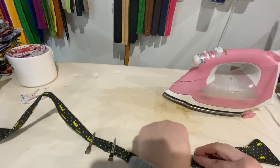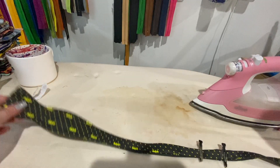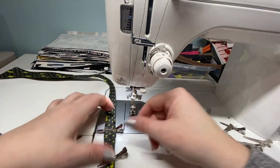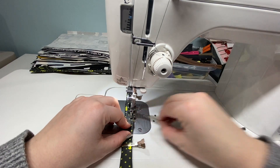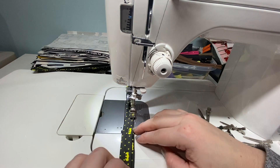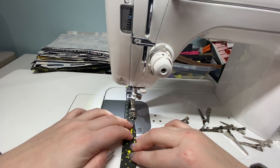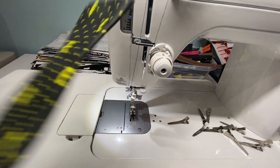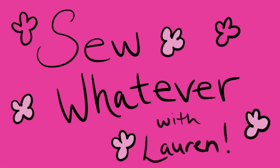I have absolutely no idea how to tie these — I did at one point, but after a while you forget those kinds of things. So let's sew it up and be finished. That's it! Now this bow tie can go off to its new home.